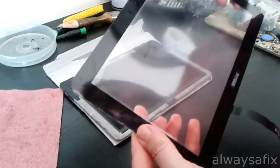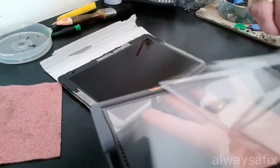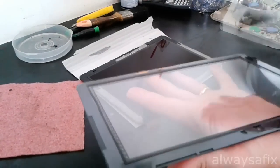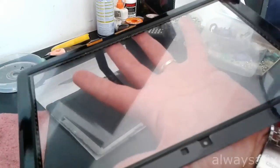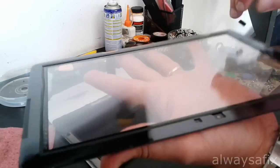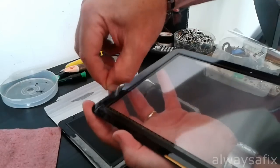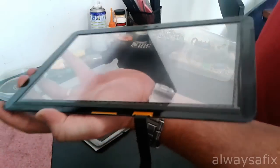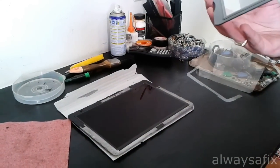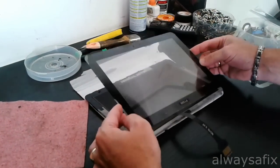We have our replacement screen here. Remove the foam that keeps the screen clean, and then remove the second foam layer which protects the glue and the tape. You want to get this right first time — you won't get a second chance at this.